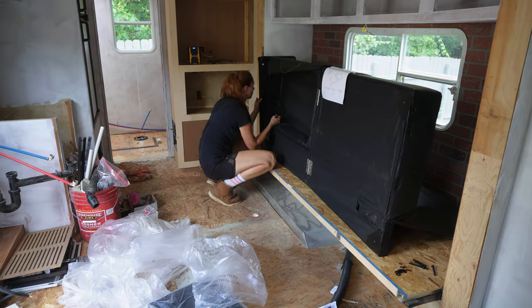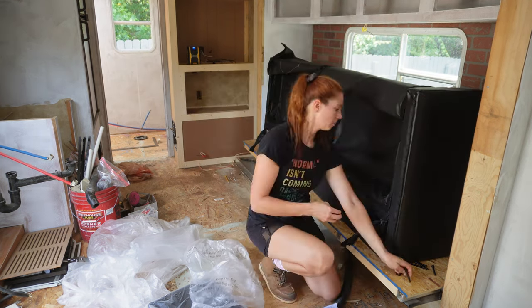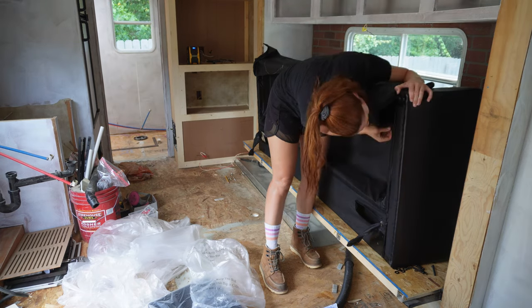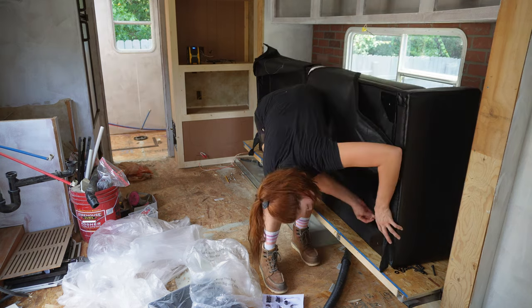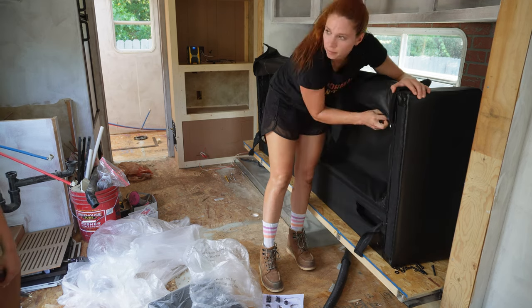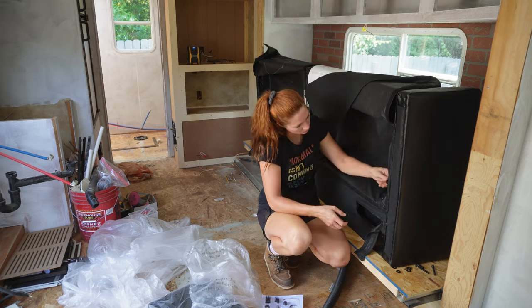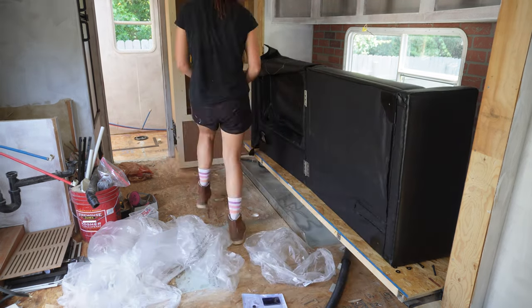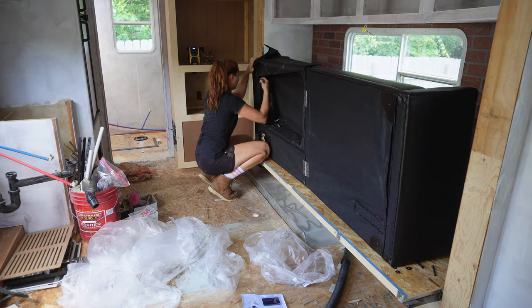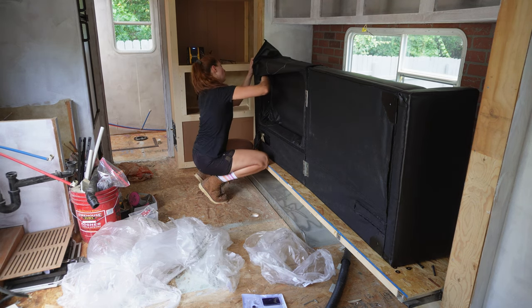Before I start to build any of this couch, I need to assemble it and get the exact dimensions, because sometimes what the manufacturer says the dimensions are is not true, and I want an actual dimension, not an estimated dimension. I did end up getting my drill instead of using the little Allen wrench — I don't know why I sat there for 10 minutes doing it by hand before I realized I have perfectly good tools. It was also 109 degrees outside that day, so you can imagine how hot it is inside this camper, especially with no air conditioning.